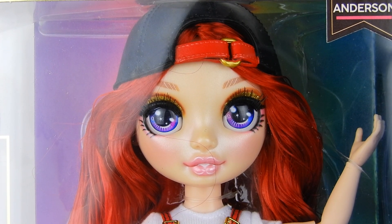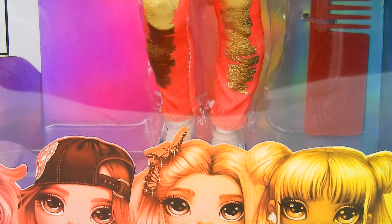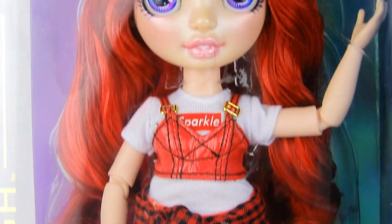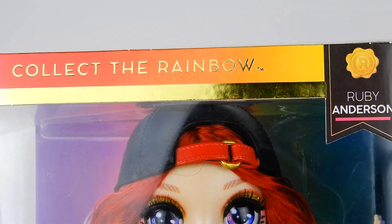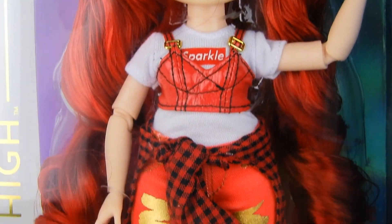Hey everyone, it's Alex. I'm very excited to finally be able to open up one of the new Rainbow High dolls by MGA.